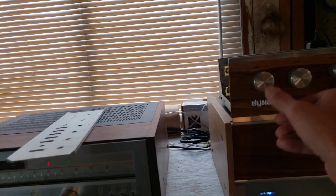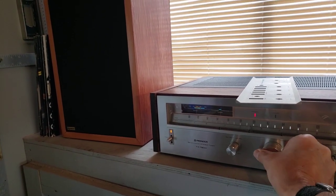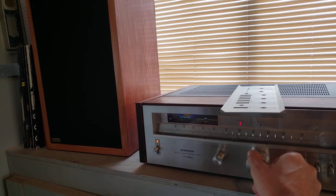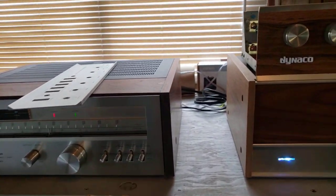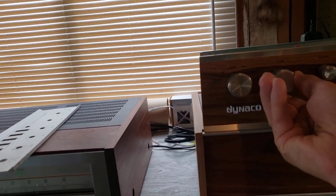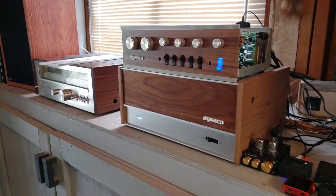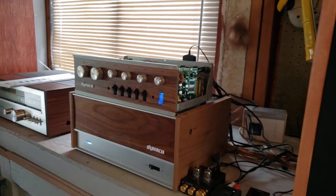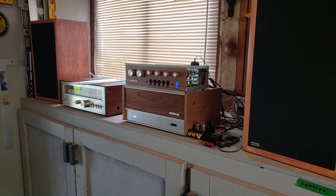There's the tuner. I don't get really good reception here — I've got to get an antenna for it. Anyway, there you have it. Thank you for watching. If you have any questions, just annotate them below and I'll try and get back to you. Cheers.